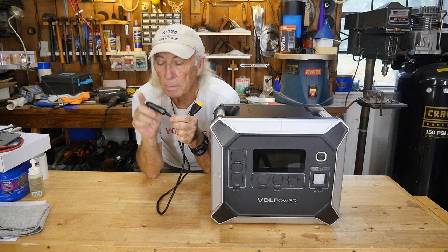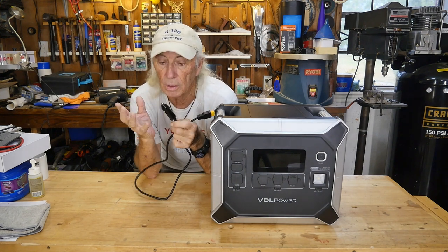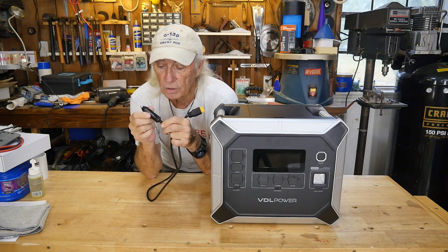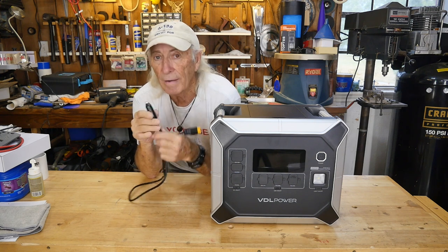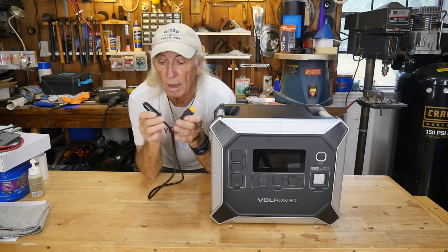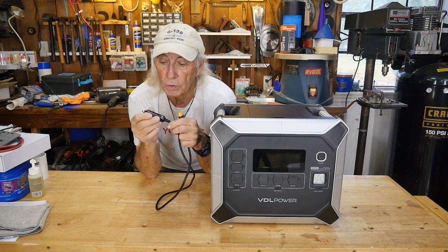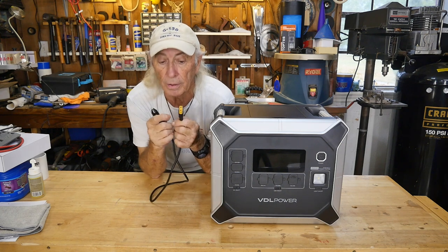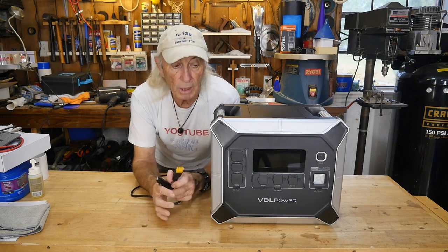For charging, there's the 110V home plug — ideal if you just want this sitting in a corner for blackout emergency power, which is pretty common these days. There's also a cigarette lighter plug for charging from a car, truck, RV, or boat, but keep an eye on it because it can get hot drawing that much power. If it's getting really hot, pull it off, let it cool, then plug it back in.